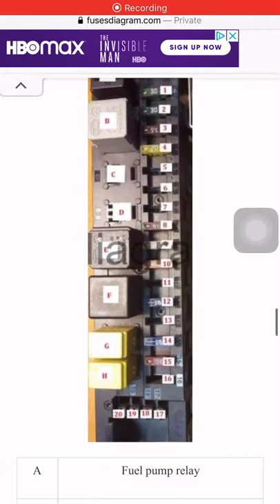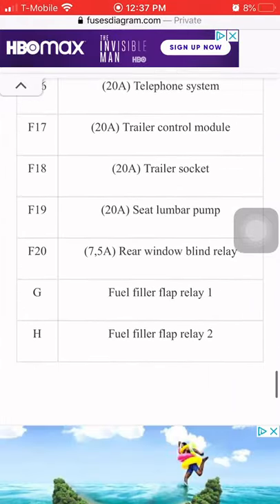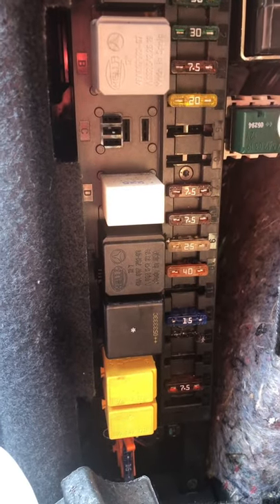Alright, so you go to your trunk — at least for the C280. I'm gonna put a diagram in the video. Take this off — I don't really like using this, but it's here. You can just snatch this off.